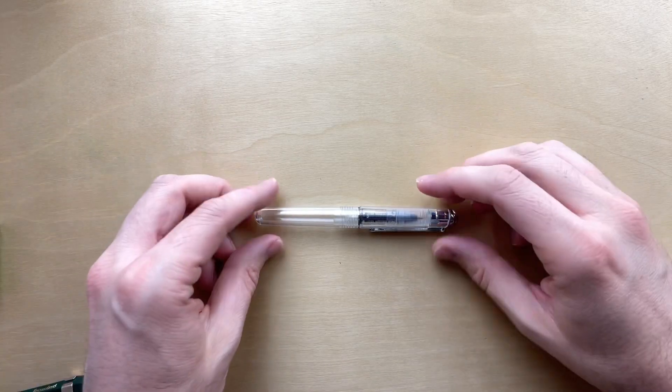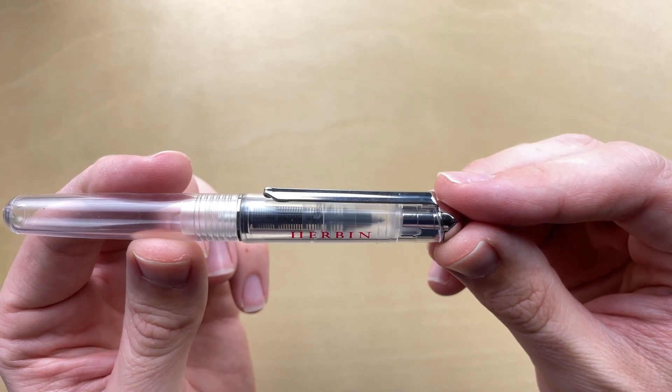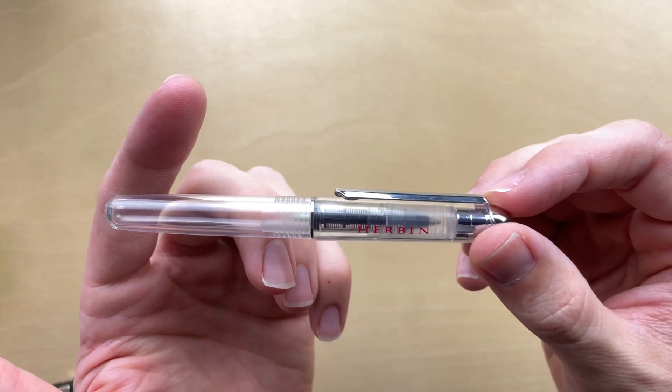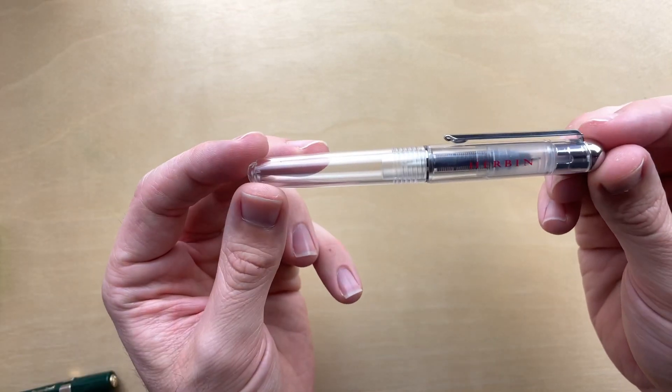So we're going to play with this and I'm going to talk about some other stuff. Here's the pen up close. It says Urban and H-E-R-B-I-N on the side. I'm assuming that's J. Herbin, which I only know from ink making — I don't know that they even make any other pens. Let me know in the comments if that is not true.